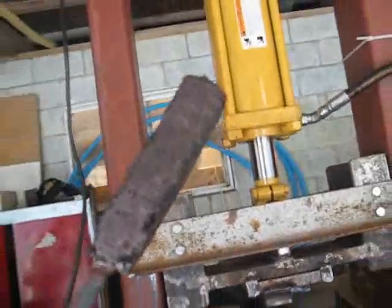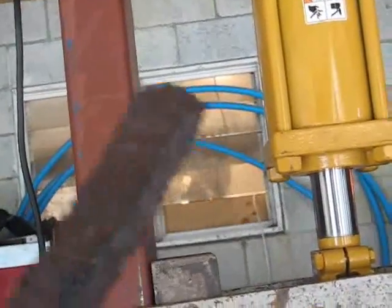So here you can see the side of the links, and there's still a little bit of link definition there.